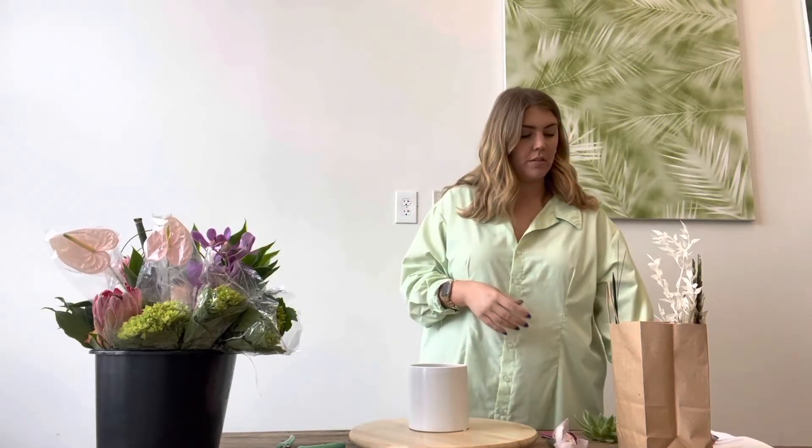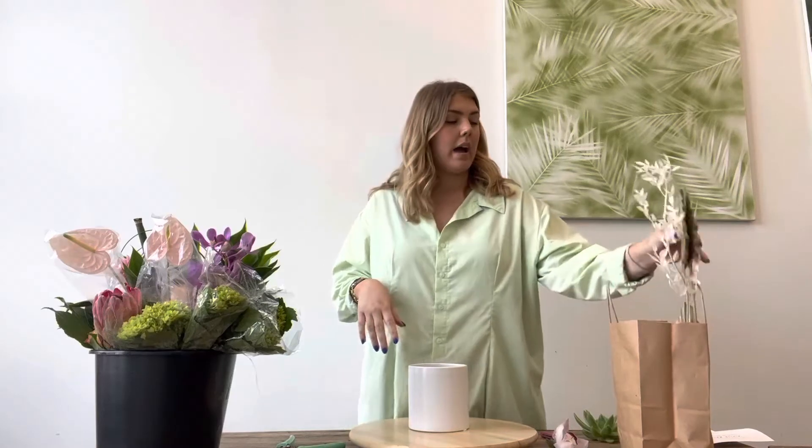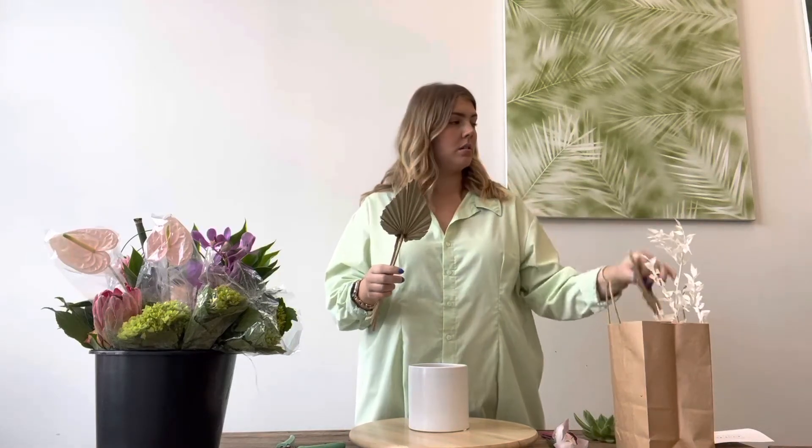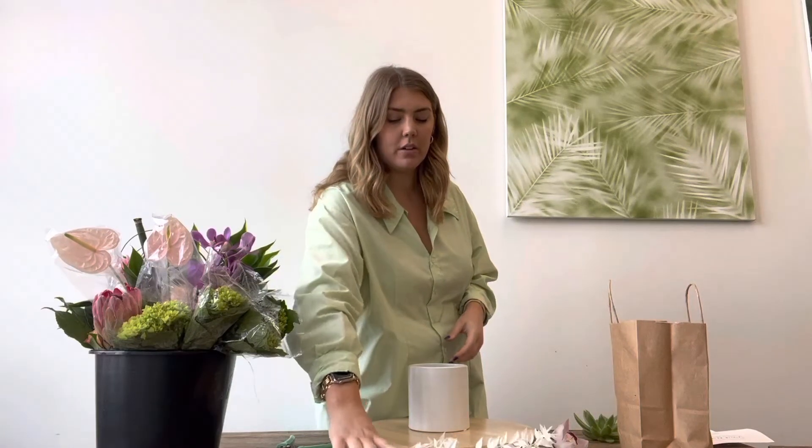In your bag you've got your recipe sheet, which has all the ingredients including all the goods we're using today. Keep that handy so you can follow along as I point things out. You should also have a few other things in your bag: a couple pieces of wire — we're going to wire a succulent later — a hyacinth stake, and these dried palms. And then we've got our bleached ruscus. You can set all those aside for later and we'll utilize those as we go.